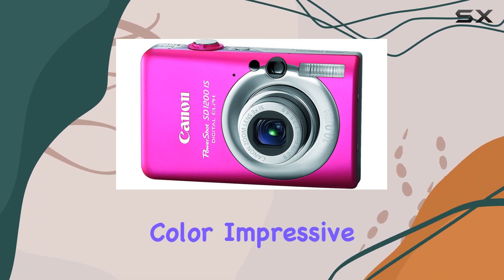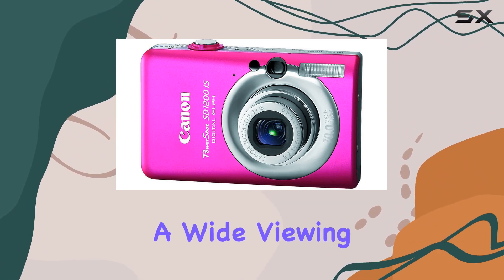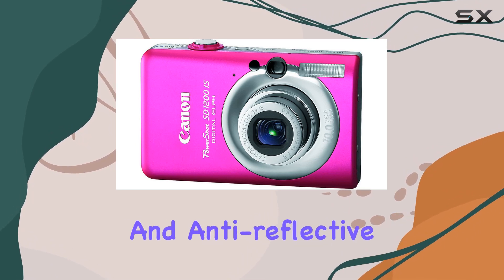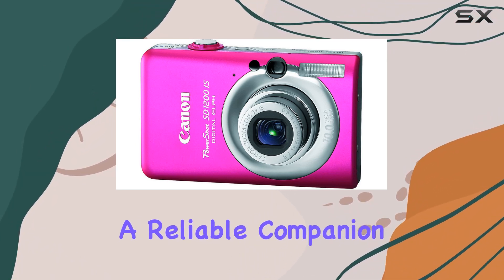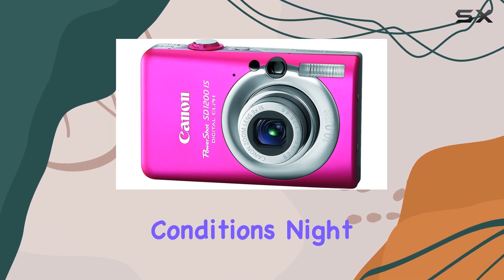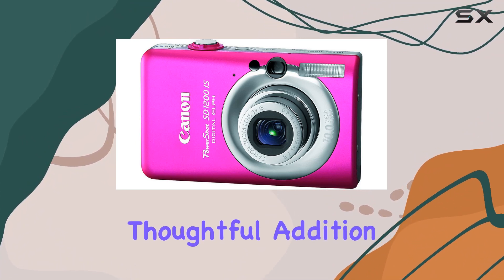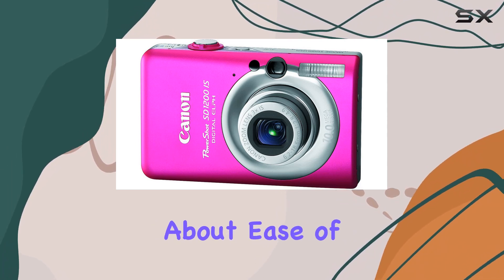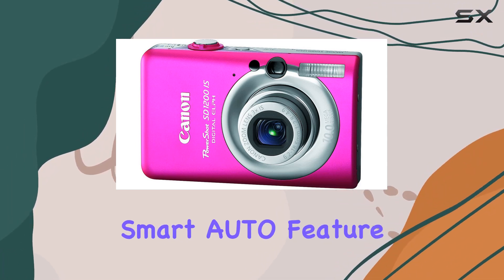The 2.5-inch Pure Color LCD2 screen is not just large but offers vivid color, impressive resolution, and a wide viewing angle, making framing your shots a joy. With its durability and anti-reflective coating, it's a reliable companion in various lighting conditions. The night display feature is a thoughtful addition, making it easy to share your shots even in low light.